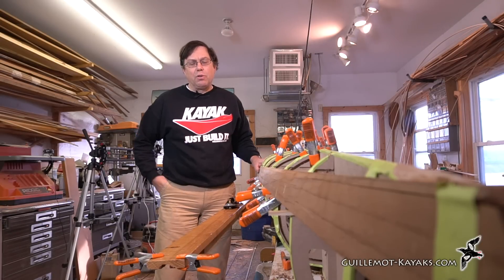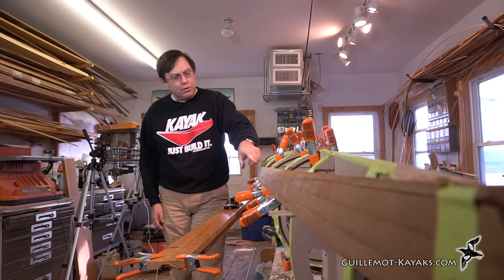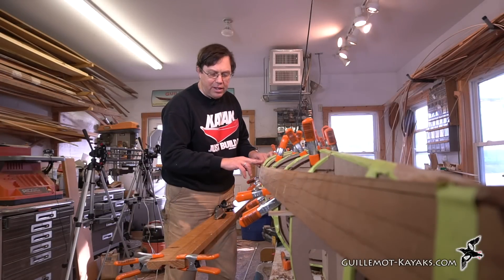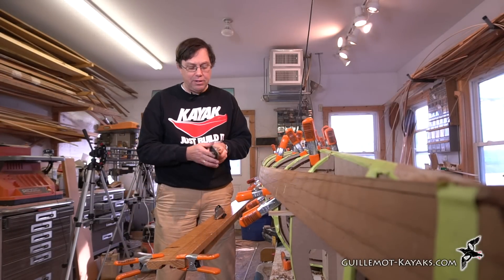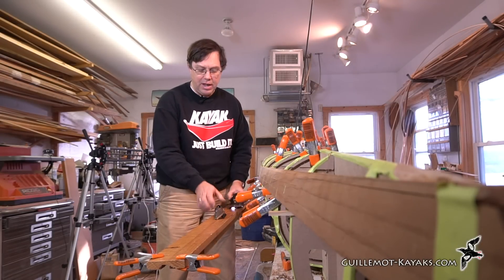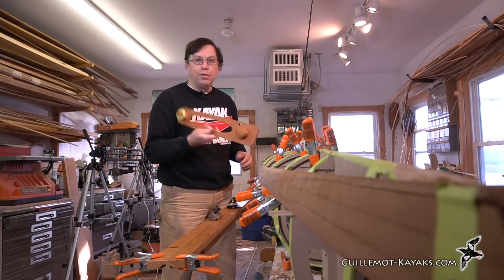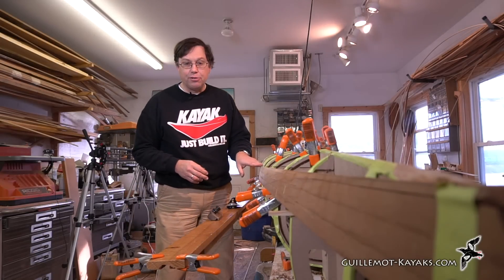Hello, welcome to the Gilmott Kayaks Workshop. I'm Nick Schada. Today we will be working on truing up this waterline edge that we just cut yesterday — we'll make it nice and straight. The tools I'll use are some rabbet planes. I like these side rabbet planes. This is one from Veritas, and this is an old Stanley 79. And then we'll fine-tune the angle of the bevel with the robo-bevel. And if we get that all accomplished, I'll put some accent stripes on.